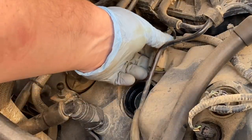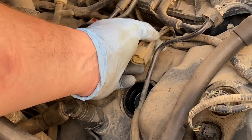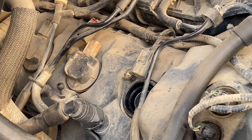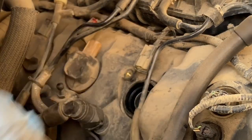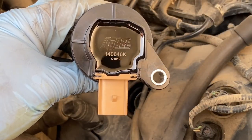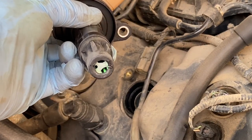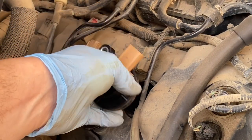I'm not sure if there's anything I can do about breaking the clip other than replacing this connector portion of the harness — maybe buying a new one and splicing it in. Once I get the new coil in I'll plug in the harness and see how well it's staying on. If it's not staying on very well I'll have to figure something out. Here's a look at the new coil — they don't come with dielectric grease so I went ahead and put a little in there. Let's install this one and see how that connector feels.